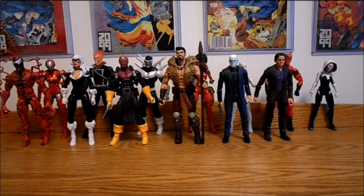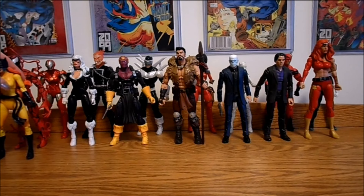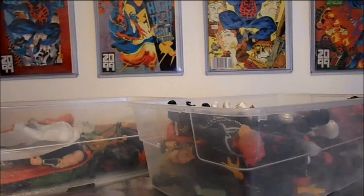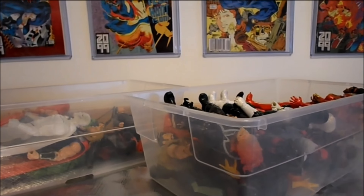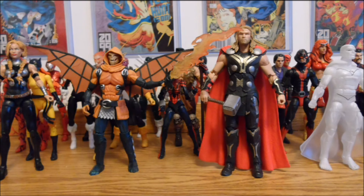We collect action figures because we enjoy them, right? And increasing the enjoyment of your collection is the tip I'm going to focus on in this video. I know I don't enjoy my collection as much if it's stored away in boxes or totes, but if you put them on a shelf, you can only see the front row clearly. The solution to this problem is shelf risers.